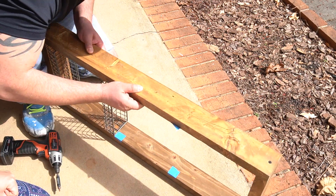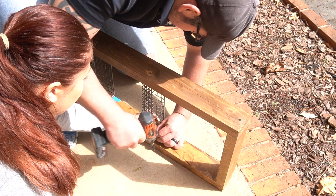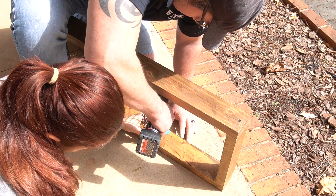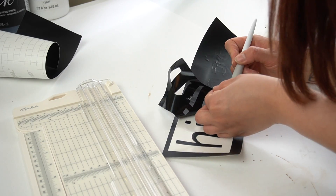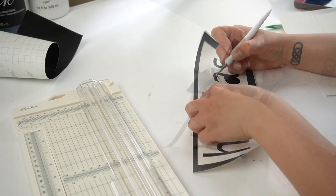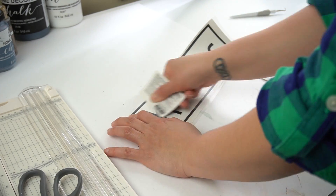Each basket had two screws on either side. Now I knew I wanted to leave the top basket with a little bit more clearance above it because I was going to place a sign over the top. So I went to my Cameo and created a couple of different decals — one in Spanish and one in English. The original wall planter had an herb sign in metal, but since I don't have a way to cut metal, I did it differently.